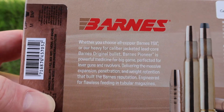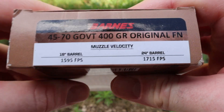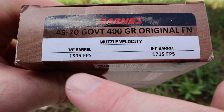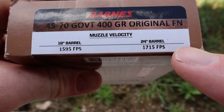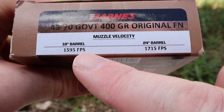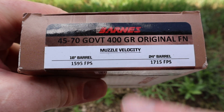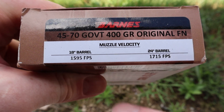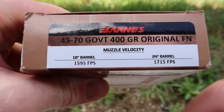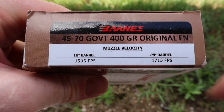Flipping the box around to the back and side — something I like about Barnes ammo, at least this Pioneer line, is they have barrel length annotated with velocity. An 18-inch barrel gives 1,595 fps and a 24-inch gives 1,715 fps. With a 6-inch barrel length difference, we're only looking at 120 fps change. The 45-70 Government is not super sensitive to barrel length — it is a very underbore cartridge. We'll be shooting these out of the 16-inch barreled Marlin 1895 Trapper, so it'll be interesting to see how close we get to that 1,595.